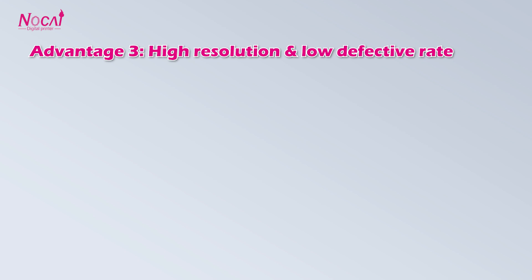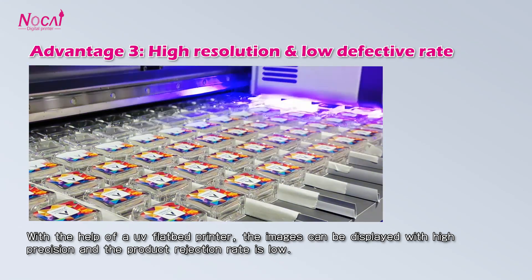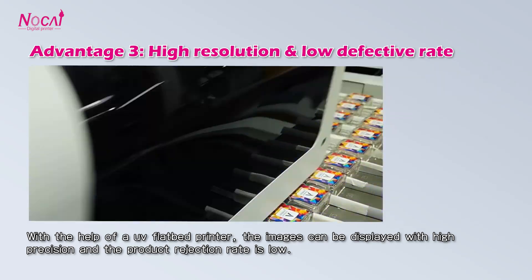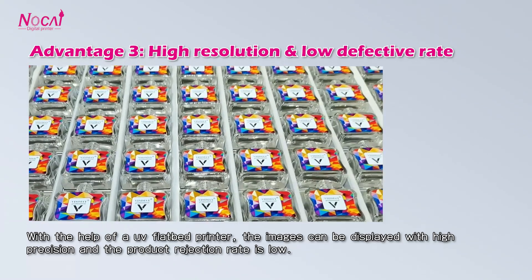Advantage 3: High resolution and low defective rate. With the help of the UV flatbed printer, the image can be displayed with high precision, and the product rejection rate is low.